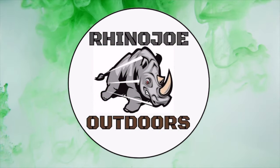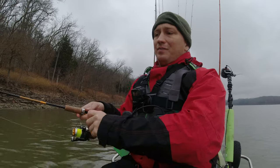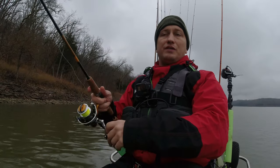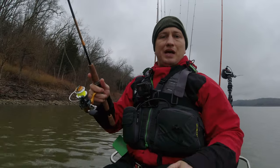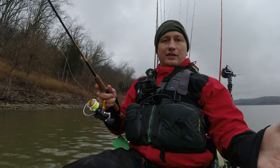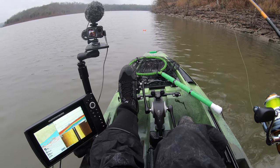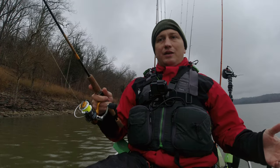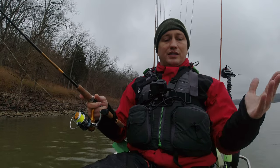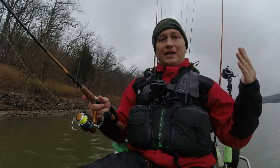So guys, when you're out fishing — especially if you're fishing for crappie — I found this to be a real game changer, and it could apply to bass or whatever. When you're in a kayak and you've got a nice sonar, I'm able to mark fish, but sometimes you get in a spot where you don't want to be right on top of those fish because it spooks them. That's the situation I'm in today.